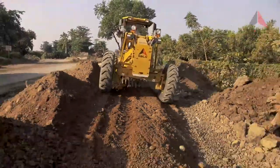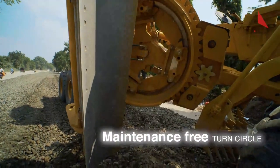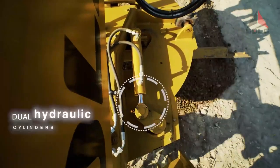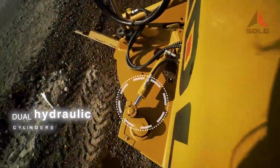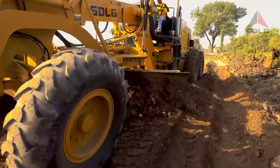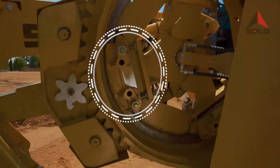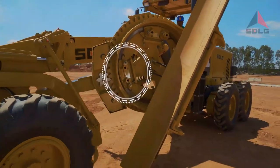What makes the G9138 special? The heart of the grader is operated by dual hydraulic cylinders, unlike other machines that use a motor to rotate it. This special feature helps in turning the mould boards without slippage, even at high loads. The Duramide wear plates guarantee less friction and help in the smooth operation of the turn circle.